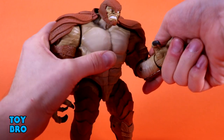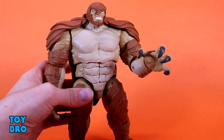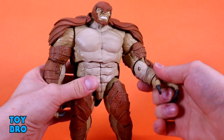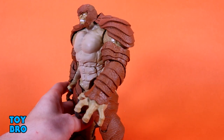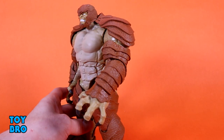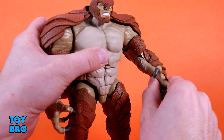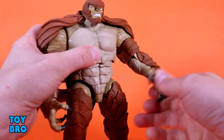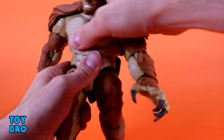You've got your bicep swivel and a single jointed elbow. He's not pinless, but the way he's constructed he looks pinless from the outside because these overlays on the arms cover what would have been a pin — so he's like a semi-pinless in some ways. You've got your hinge there, and then hinges and rotation at the wrist. Nothing gets in the way there.